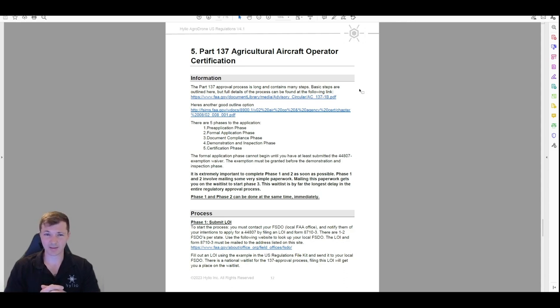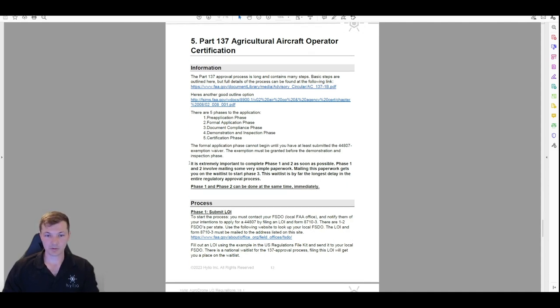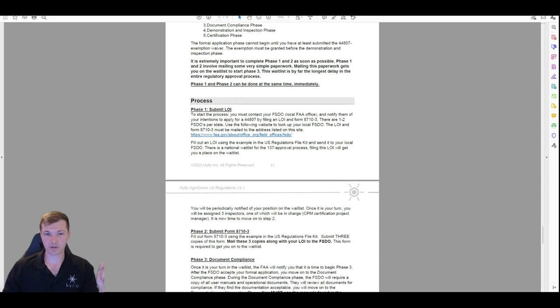There is a national waitlist for these certificates that the FAA works through in order of receiving them. As of May 2023, I think the line is about 600 people, and the FAA does them one at a time based on who's at the front. We've seen in some states that local FAA offices are doing people in their area first, which makes things happen a lot faster, but it's not happening everywhere. So you can't bet on it being quick — you want to get into that waitlist as soon as possible.